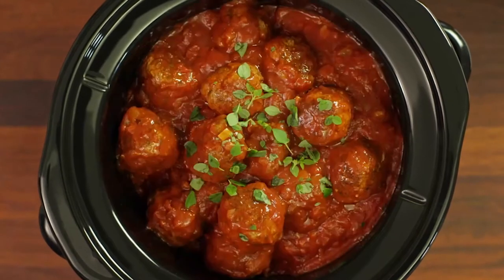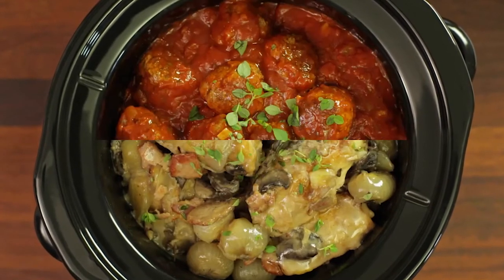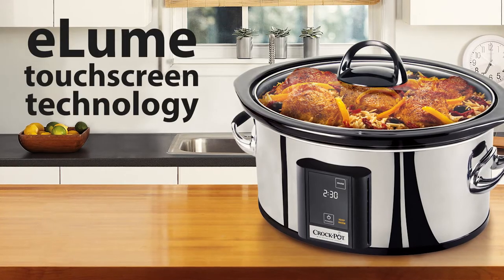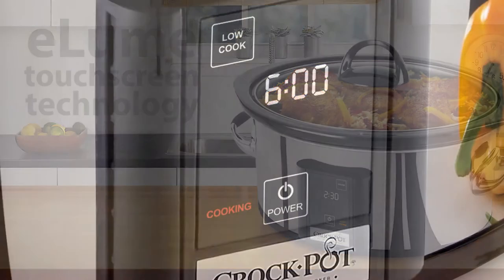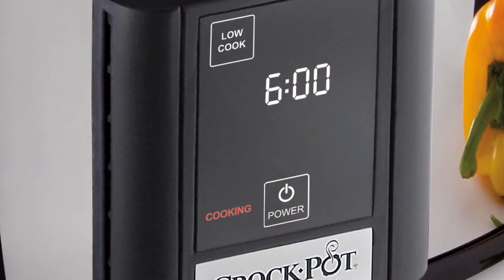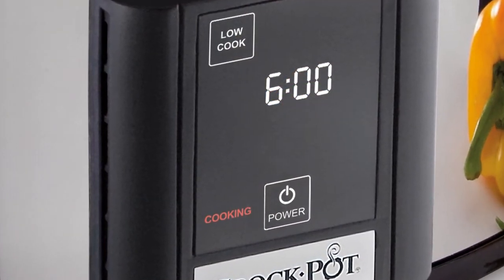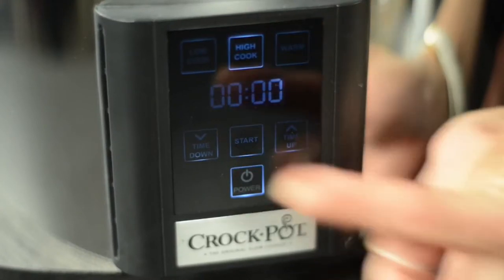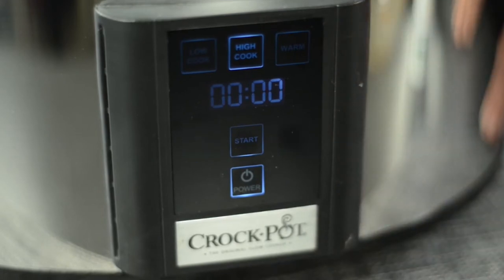But right now, let's get cooking and show you how to make the most of your Eloom Touchscreen Technology digital slow cooker. The Eloom Touchscreen Technology slow cooker operates like the Countdown digital slow cooker in that it allows you to customize your settings and then count down the cook time until done. But on the Eloom, rather than buttons, all settings are done on the digital touch screen.